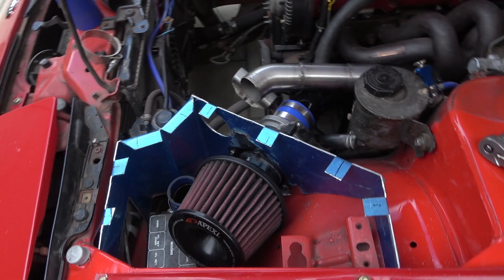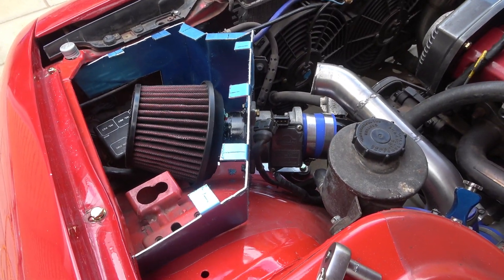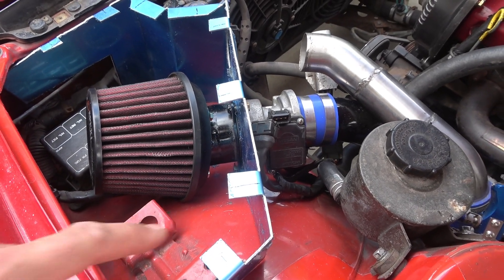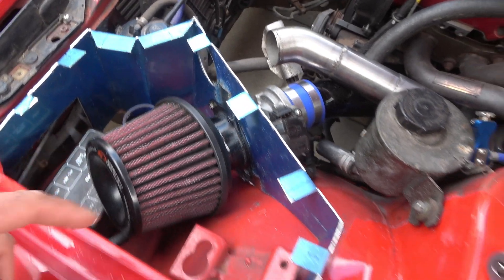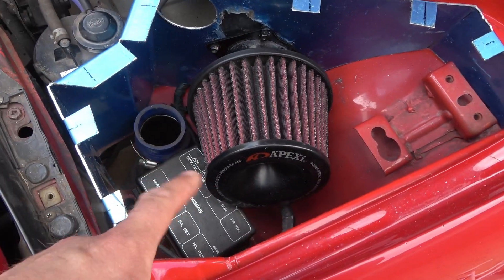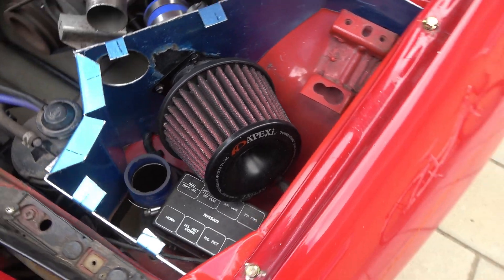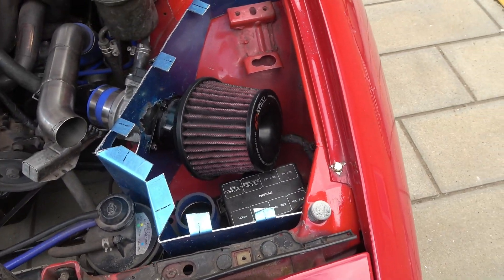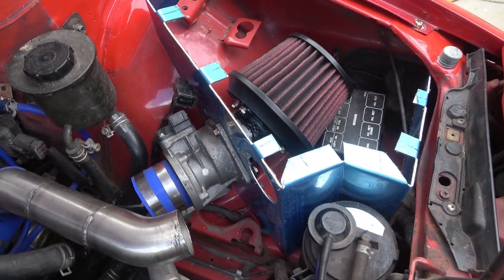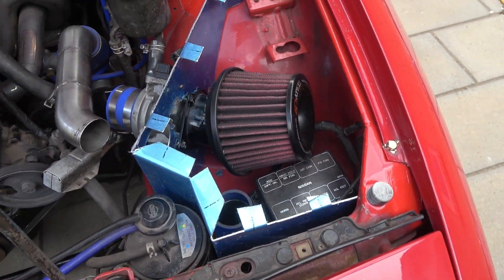Just one of the many test fits to see how this thing lines up. It needs to clear the inner arch, it needs to clear the top of the airbox, it needs to clear this relay box, and it needs to clear this charge pipe. So a lot of things have to come together. For something just shaped out of cardboard and cut, I am very, very happy with how this turned out so far.